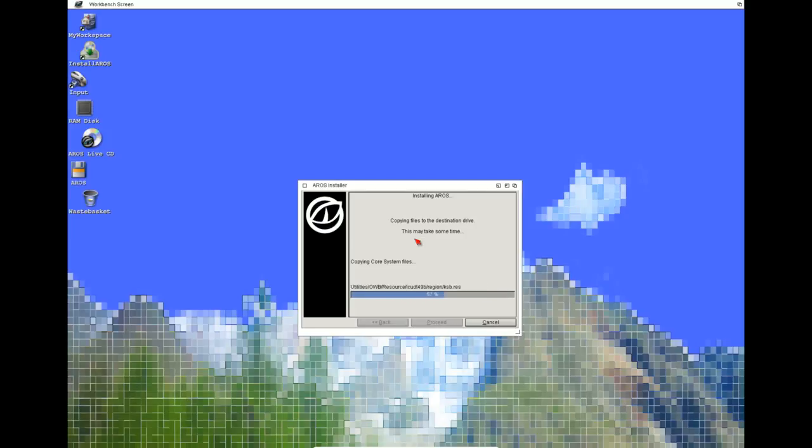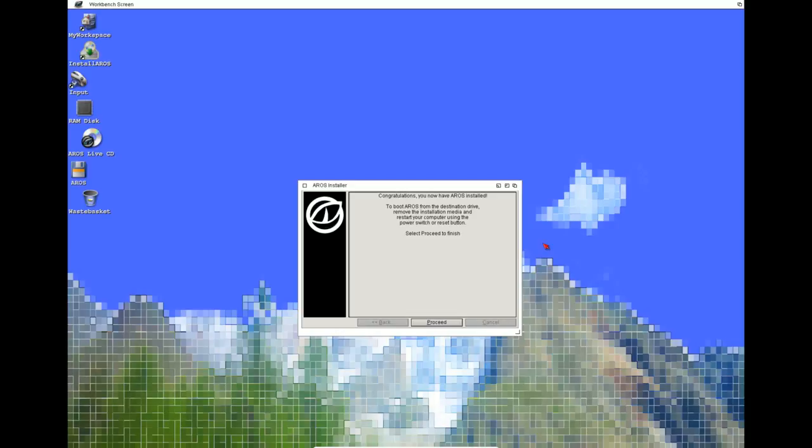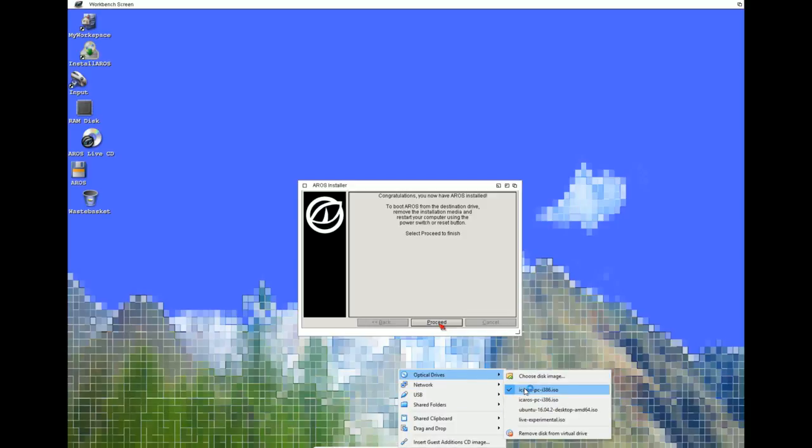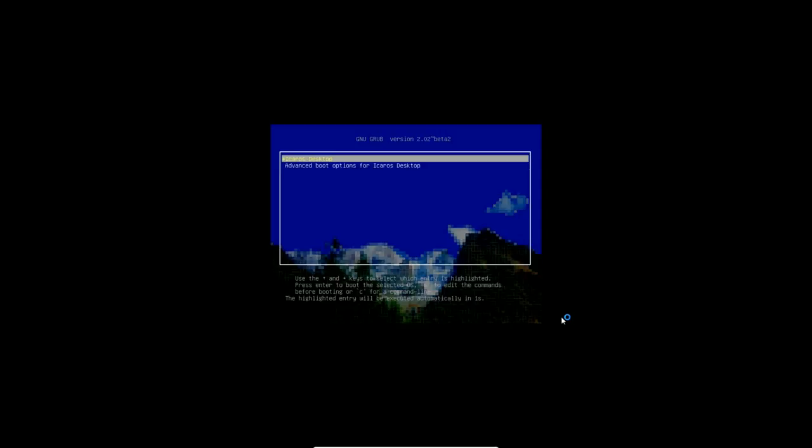I won't install the development software — this is the Light version so there's some extra software but not everything. Click Proceed, format the partition — I'll leave it as is. This is the GRUB bootloader configuration — graphics mode, which device to run from. Press Proceed. It's now formatted the drive and installing everything from the virtual CD-ROM. On real hardware this will take about 15 minutes. Full installation — let's do that.